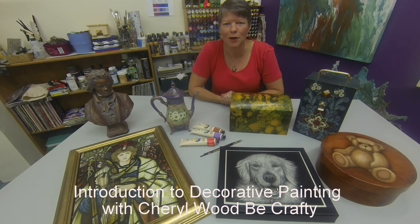Hi, my name is Cheryl. I own a business called Wood Be Crafty, located in Melbourne.